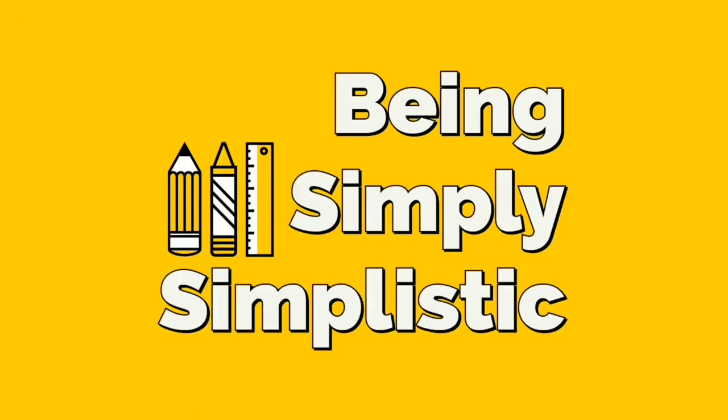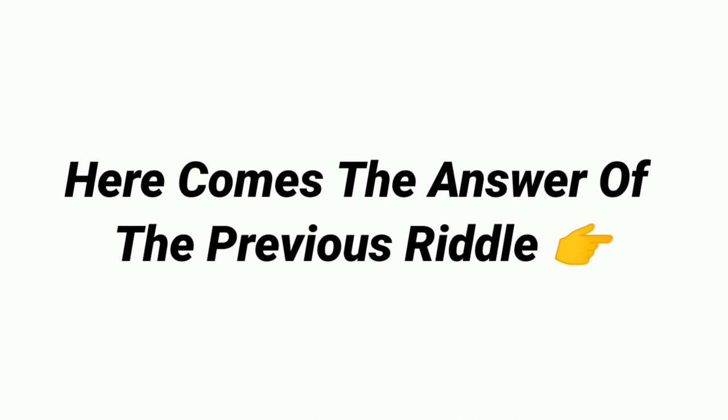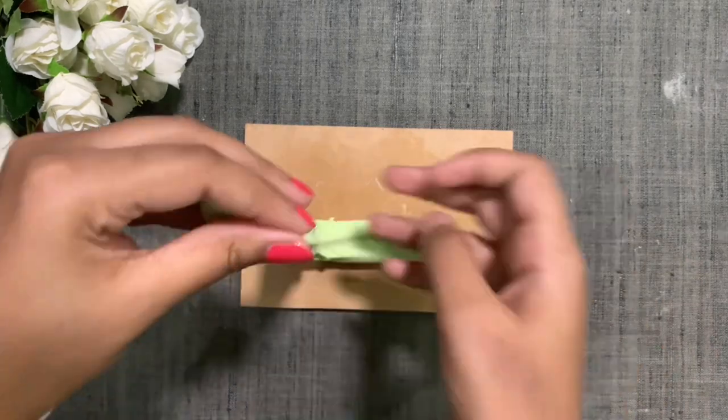Hey guys! Welcome back to our channel. So in this video, we are going to make Klau Dao with just 3 ingredients. So without any delay, let's start.